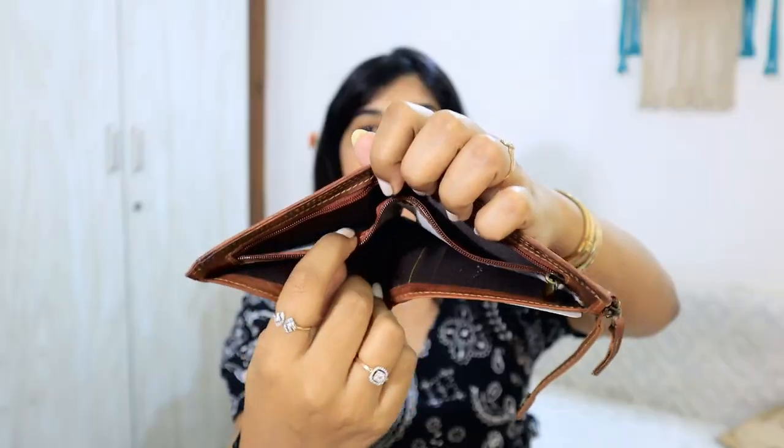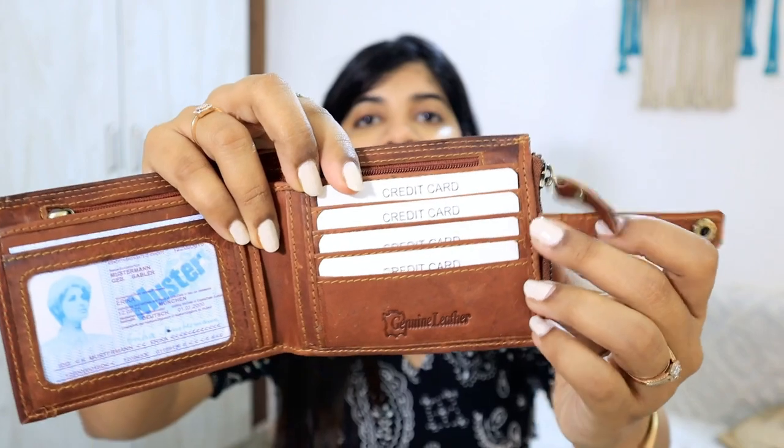Third wallet — yeh wallet mujhe bahut smart aur bahut sahih laga, har tarike ke waalon ke liye it's amazing. Aur sabse best cheez hai yeh RFID protection ke saath aata hai. Mera jo Fossil ka wallet hai, jo main itna expensive leti hoon, woh RFID protection ke saath aata hai — toh is range mein is tarike ki protection milna is amazing. Yahan se isko open karo — ek photo section diya hua hai kyunki bahut saare log apne family photos lagana pasand karte hain. Aur andar do sections hain.